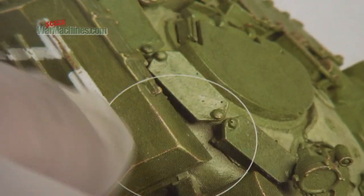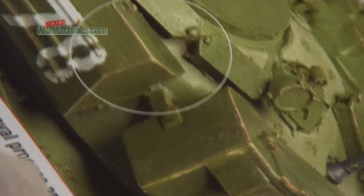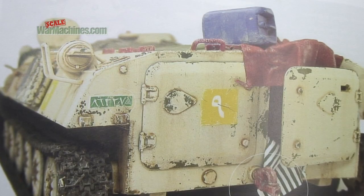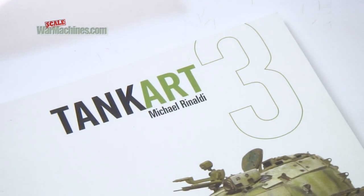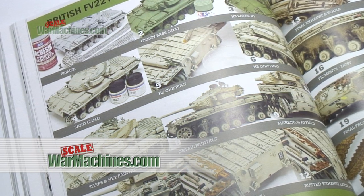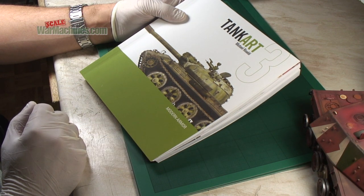These little zoom effects help the reader to identify what exactly is being described in the text. After the T-72 is an MT-LB, which rounds off an excellent book. Really every modeler should have something to inspire them, and this is a great start, particularly if you're a fan of modern armor — but you could use these techniques for any armor from any era.